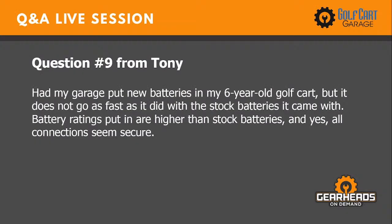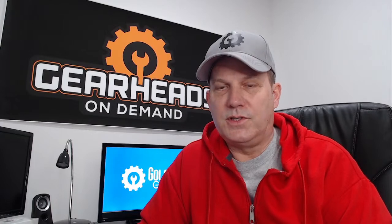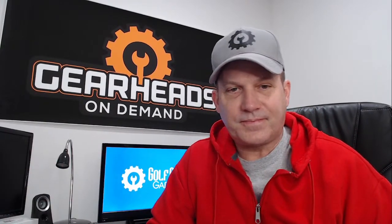Question number nine is from Tony. He had his garage put new batteries in his six-year-old golf cart, but it does not go as fast as it did with the stock batteries. The replacement battery ratings are higher than stock, and all connections seem secure. Obviously, if all you did was change the batteries, the golf cart should not be slower. My first question is: did you put the right batteries in? I've seen people put 36-volt batteries in a 48-volt cart, and vice versa. Once we clear that up, make sure they are hooked up correctly — positive, negative, positive, negative down the line through all six batteries.